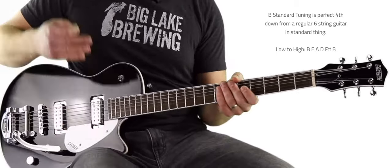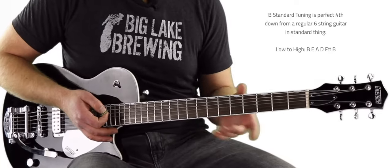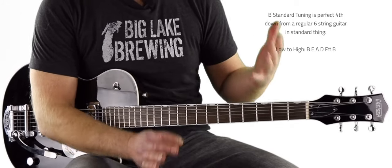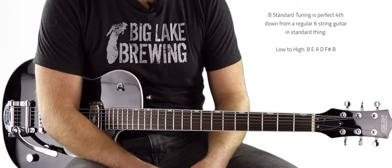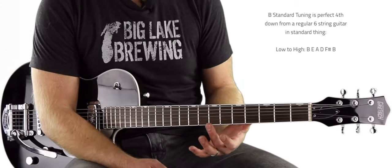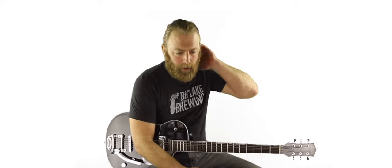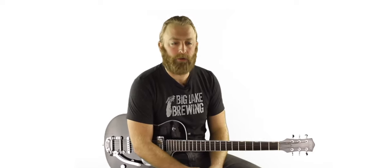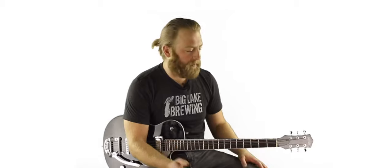Tuning with the same intervals lets us play the same chord shapes and the same scale patterns. Once we understand what key we're playing in so we can play with other people, we already know how to play this thing. You gotta love instruments like that. It's a lot like certain ukuleles — you have to do some mental gymnastics to figure out what key you're in, but once you do, you can go nuts because you already know how to play.